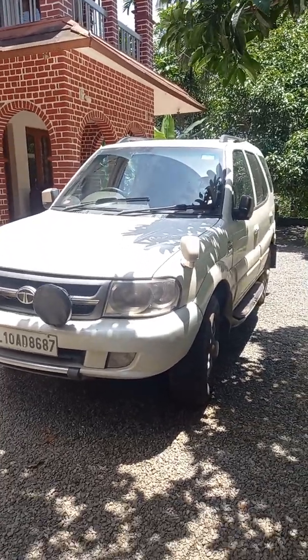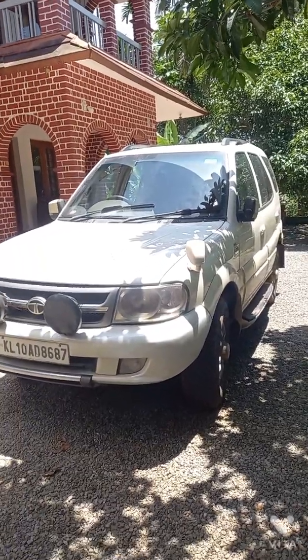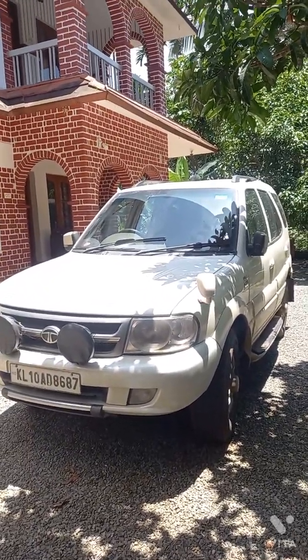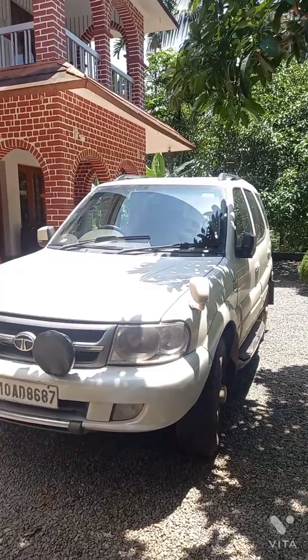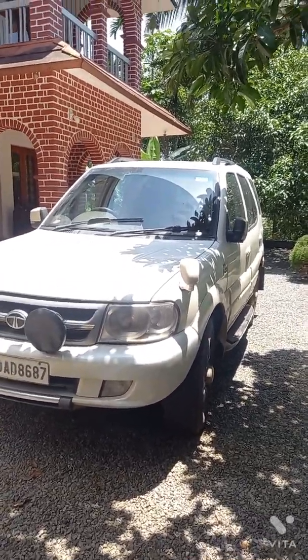Hello everyone, this is my Tata Safari Dicor 2.2 four-wheel drive variant, a 2009 model. In this video I am going to explain how I converted my electronic four-wheel drive system to a manual one.